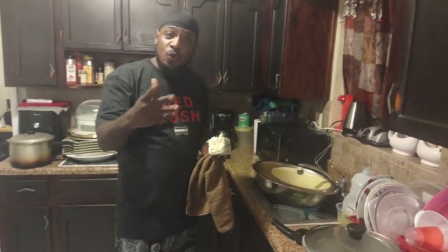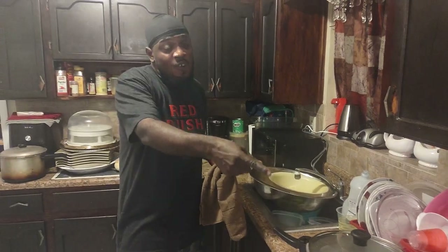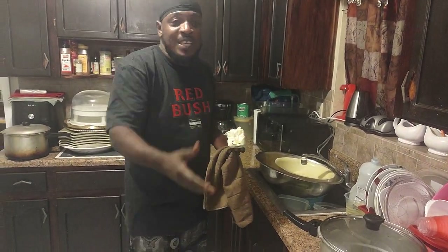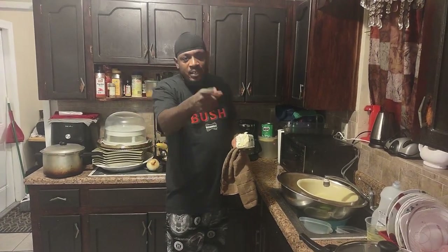Guys out there, take good care of your wife. Some of us are very lucky to have a good wife who supports us throughout everything with our kids and so on. I'm taking care of my wife - my wife loves me because she knows I take good care of her in the kitchen and make sure she has a meal. I'm cooking a special meal here for my wife.